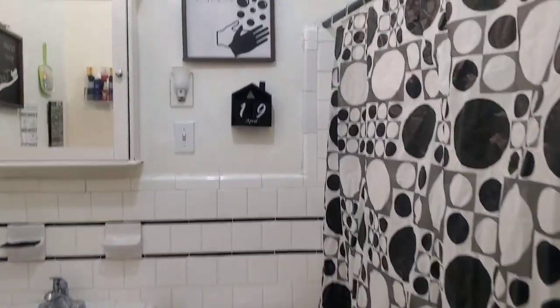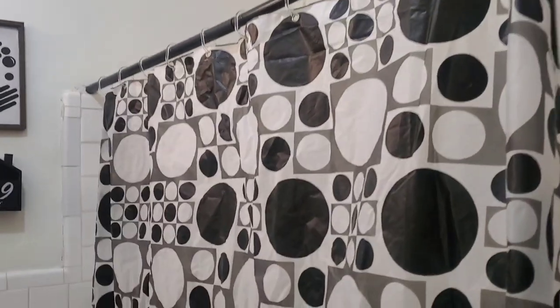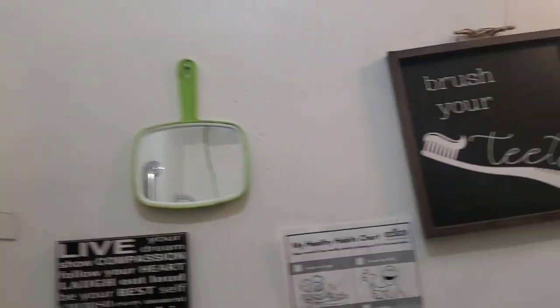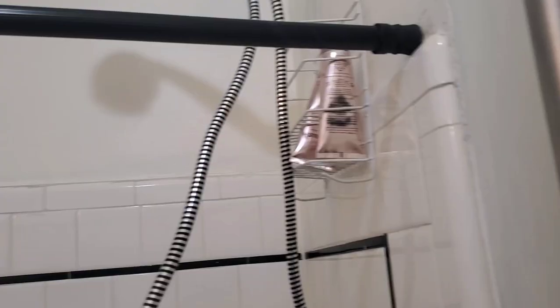Here's my small bathroom — there are no shelves, no cabinets, nothing to store anything in. The only thing I have is a medicine cabinet above the sink, and the closet is in the hallway. Before I started to do anything, I had to clean, scrub, and disinfect really good.